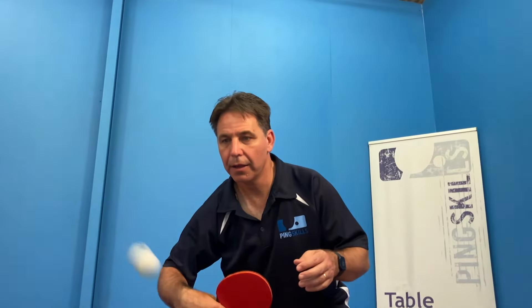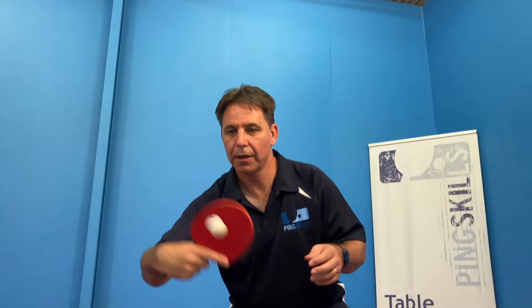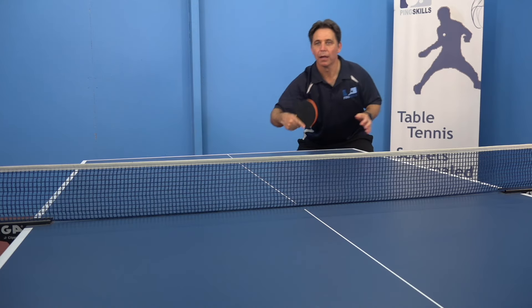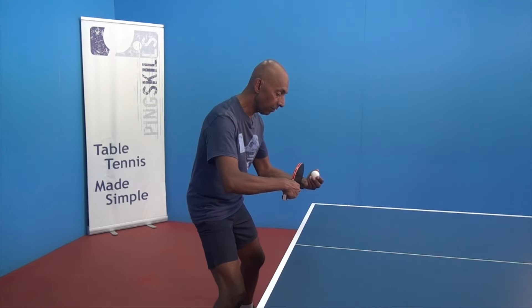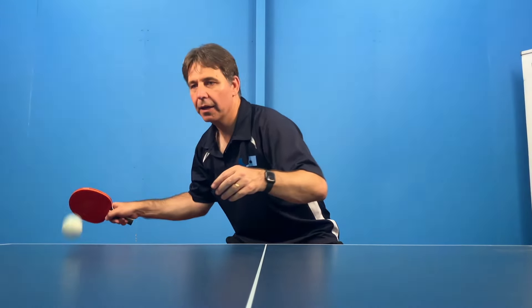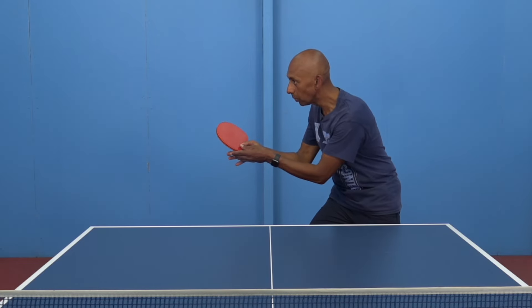When playing a forehand or backhand, where should you hit the ball in relation to your body? The ideal hitting zone is roughly where you would normally catch a ball. For the backhand, that's a great hitting spot, roughly where you're going to catch the ball. The hitting zone for the forehand is the same, just where you would catch the ball.